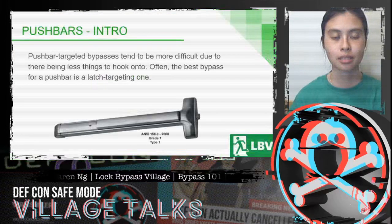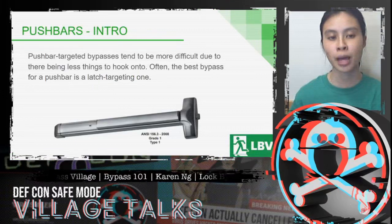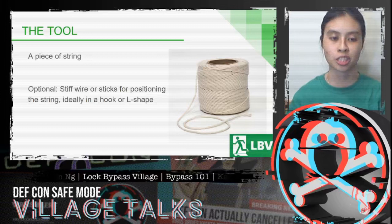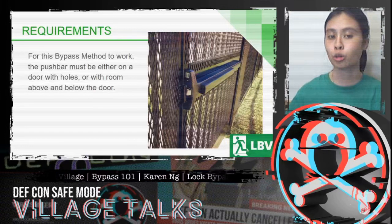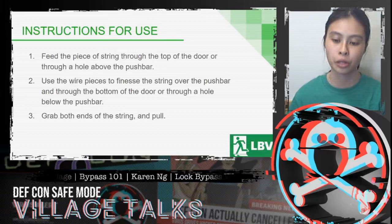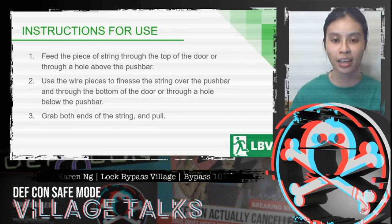Now let's talk about push bars. Push bar-targeted bypasses tend to be more difficult due to there being less things for tools to hook onto. Often the best bypass for a push bar is a latch-targeting one, but this isn't always possible. The tool is a piece of string, with optional stiff wire or sticks for positioning the string in a hook or L-shape. Feed the string through the top of the door or through a hole above the push bar, use the wire pieces to move the string over the push bar and through the bottom, grab both pieces of string and pull — this actuates the push bar as if someone were exiting from inside, and unlocks the door.